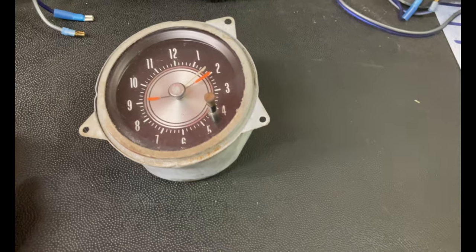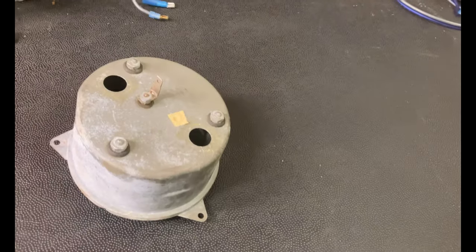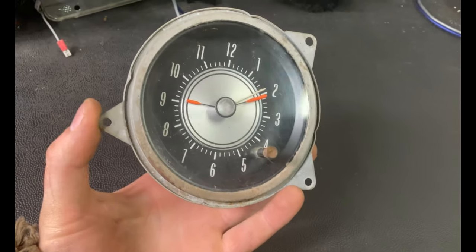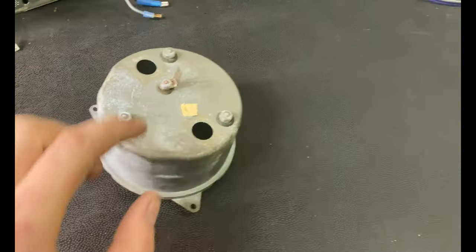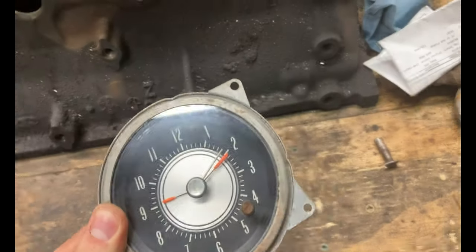This is a clock for all of those variants. This one does not work - totally seized up. These are case ground units. There's a grounding strap that this bolt right here goes to, you apply 12 volts here, and these are for the lights. We've tested it out on our test battery, grounded out the case, run that wire to the 12 volts - does not work. It clicked once but it does not move.